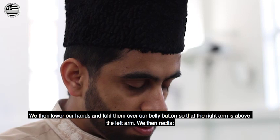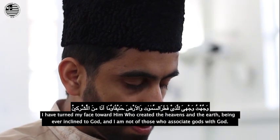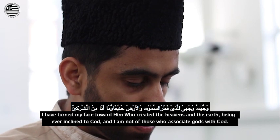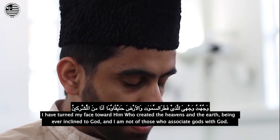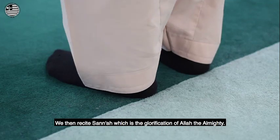We then recite, which is the glorification of Allah the Almighty.